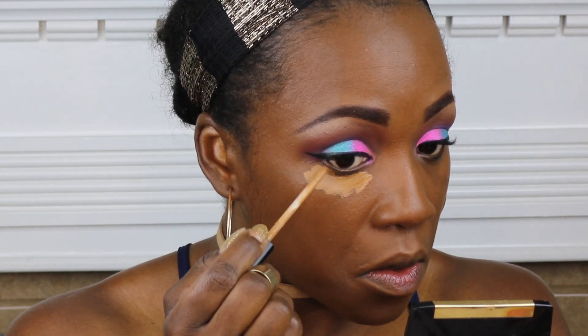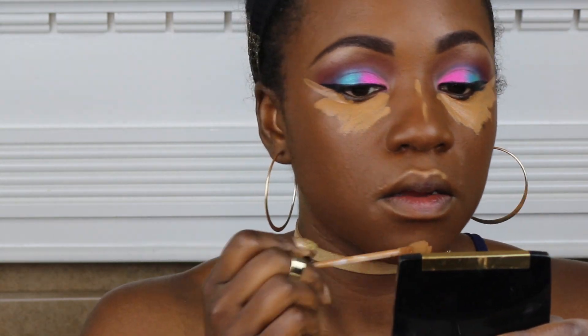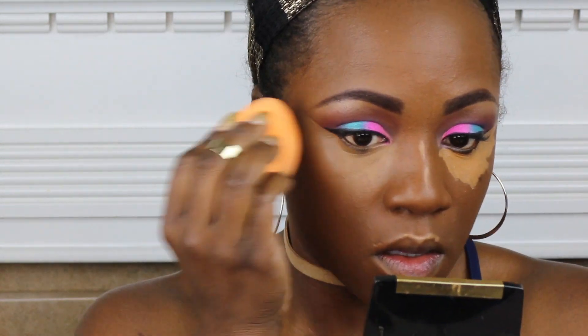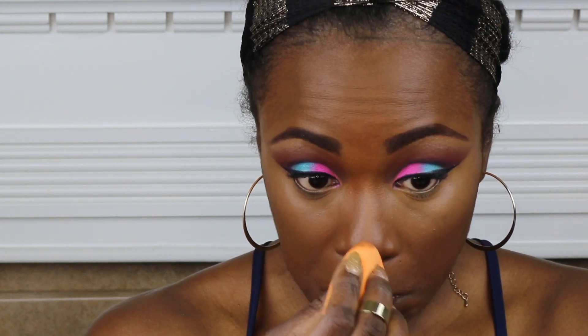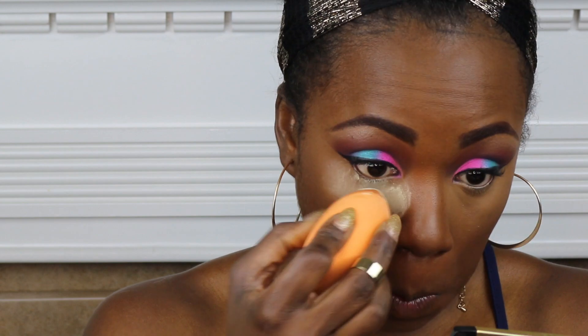I'm going to highlight today using the Maybelline Fit Me — this is in Cafe. This is one of my favorite concealers to use as an under eye concealer. I also like to use it to clean up the line I put for my wing liner. I'm using the Real Techniques sponge — it's a bit damp, which helps your concealer blend a little bit more evenly. I conceal under my eyes, the bridge of my nose, my cupid's bow, and my chin.